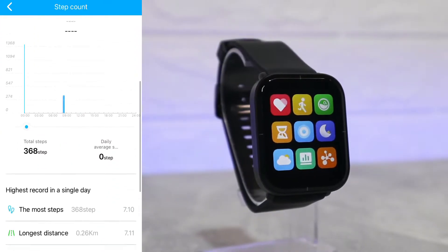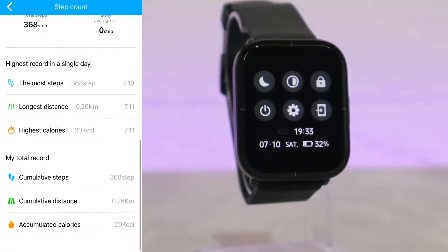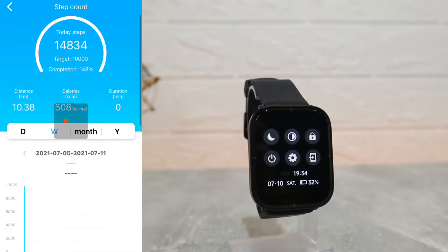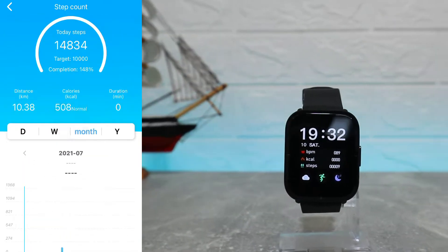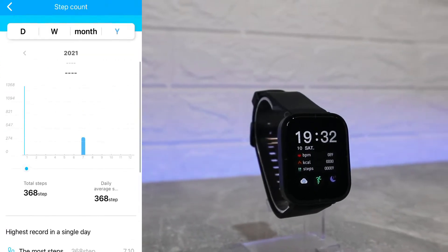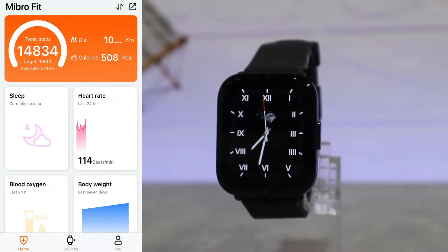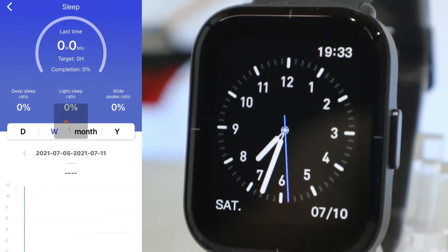Back at the first page, we have all the statistics. Step count is the first statistic we will see today. We have day, week, month, and year statistics. We have the distance, total steps, and total calories, and all such things — you can see all the data down below.